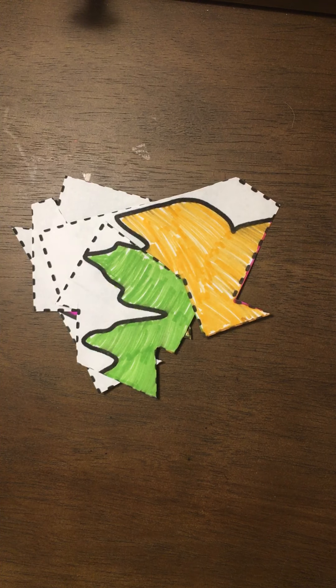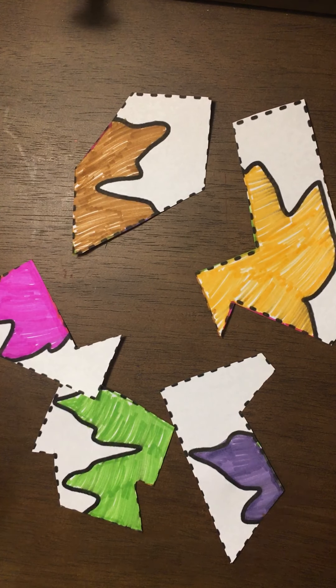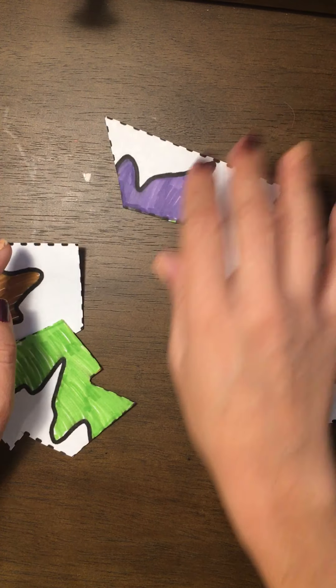We're going to put our puzzle back together. I'm going to mix it up a little bit — we want to end up with a square, since we started with a square. I remember I had purple on the top.